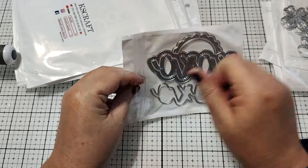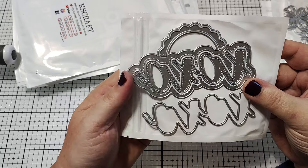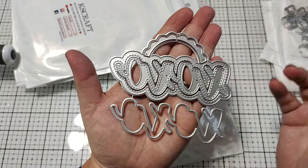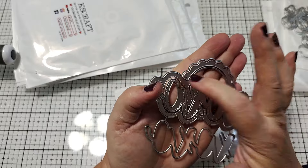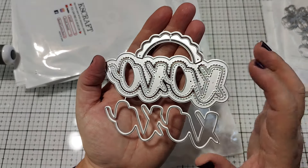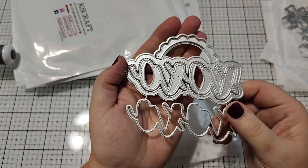And then we have this XO bag topper. Really cute. You guys know I love these bag toppers because you can use them as a bag topper, but if you just trim off this top part, you can use it as a word as well, which is really fun. And you've got like a nice big chunky word. And then it comes with all these layering pieces. Really fun.